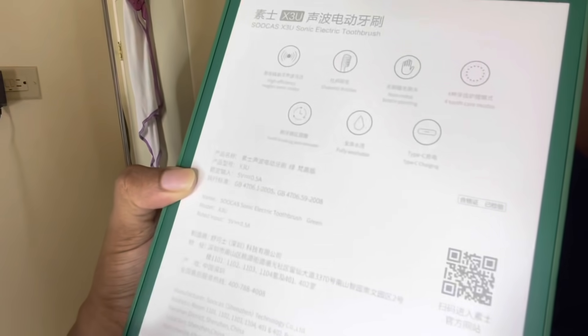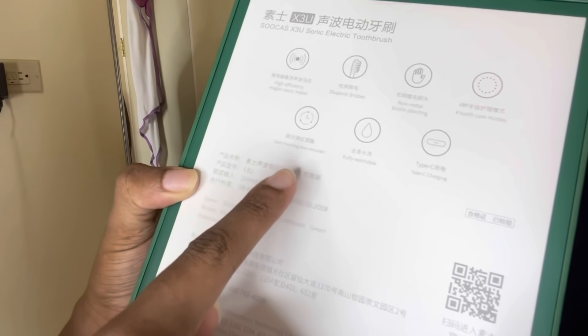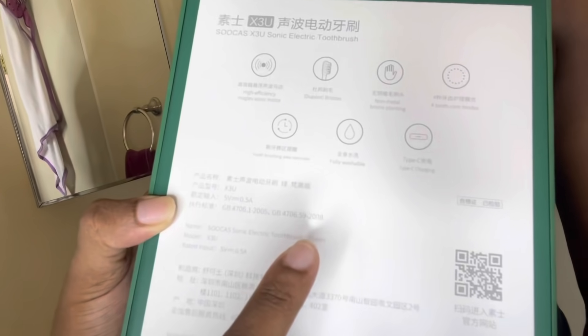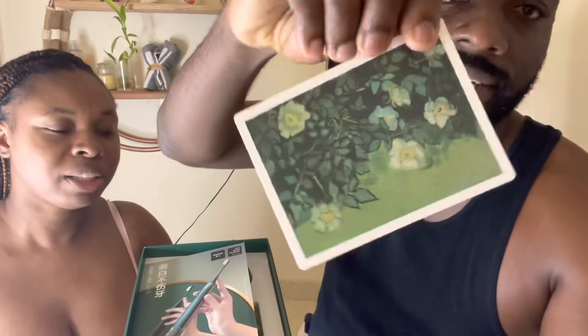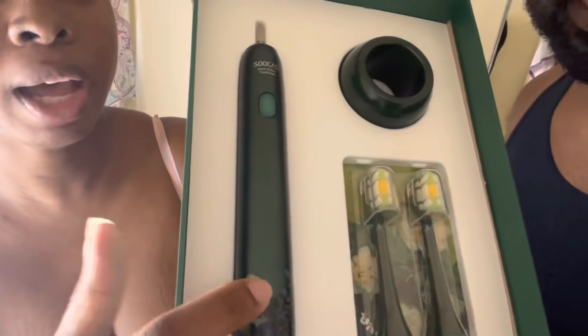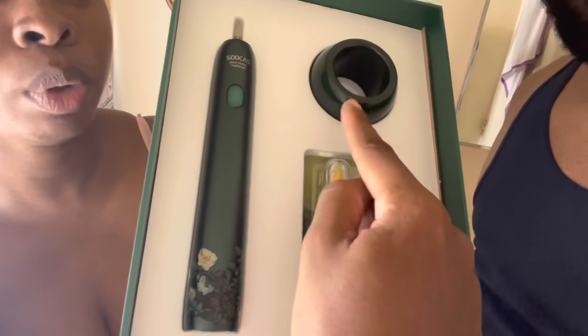This is inspired by a museum piece out of the Netherlands. The toothbrush itself is very, very beautiful — very high quality. It has four tooth care modes, a toothbrush area reminder, is fully washable, and has a Type-C charger. So you slide it up like this out of the packaging, and this is what you get — a picture of the painting that inspired the design, the toothbrush, two crystal heads, and the holder.